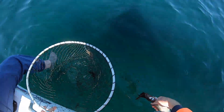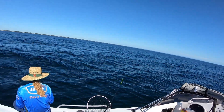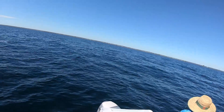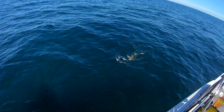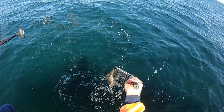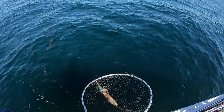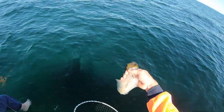Beautiful day. Change of colour did the trick, eh? Two in two casts. Lovely.